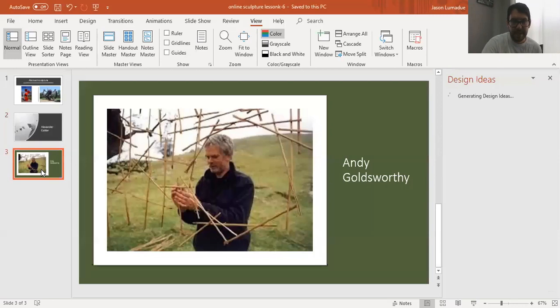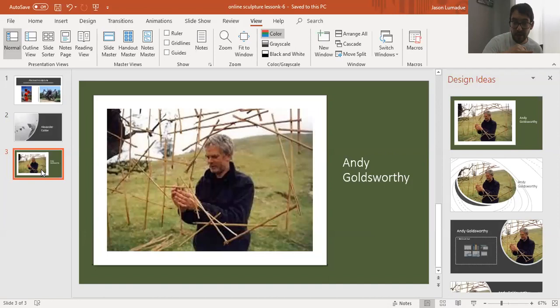Another artist I want you to look at is Andy Goldsworthy. He does sculptures all outside — sculptures in nature — and he comes up with some pretty amazing stuff. Look up Andy Goldsworthy; he's definitely one of my favorites.